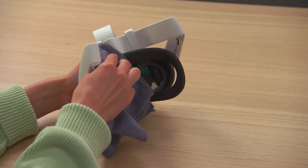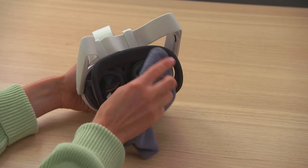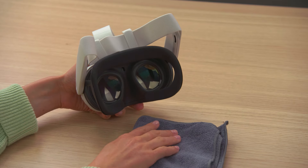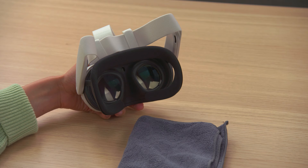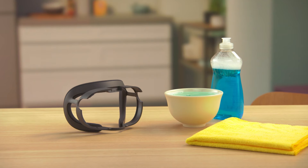Clean after use and before charging. Wipe away any sweat or liquid on your open facial interface with a dry microfiber cloth. If you want a deeper clean, we recommend removing the open facial interface and hand washing with cool water and a mild liquid detergent.